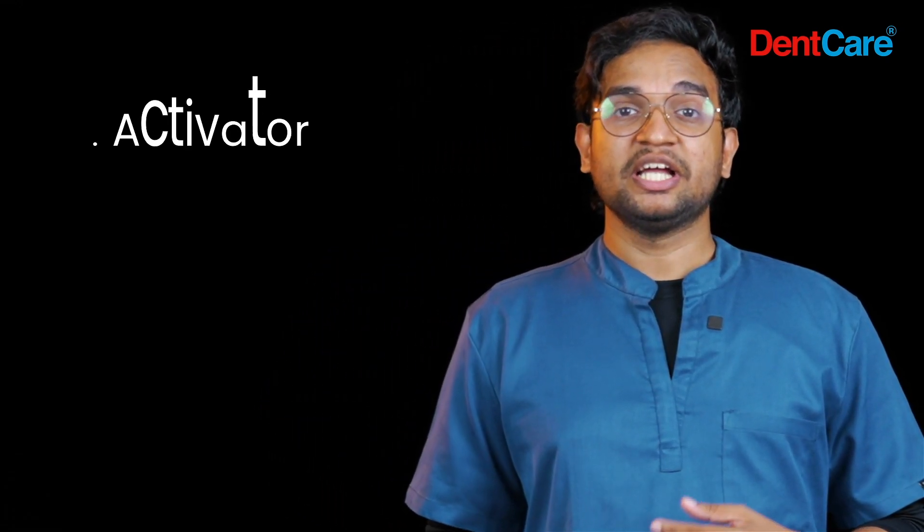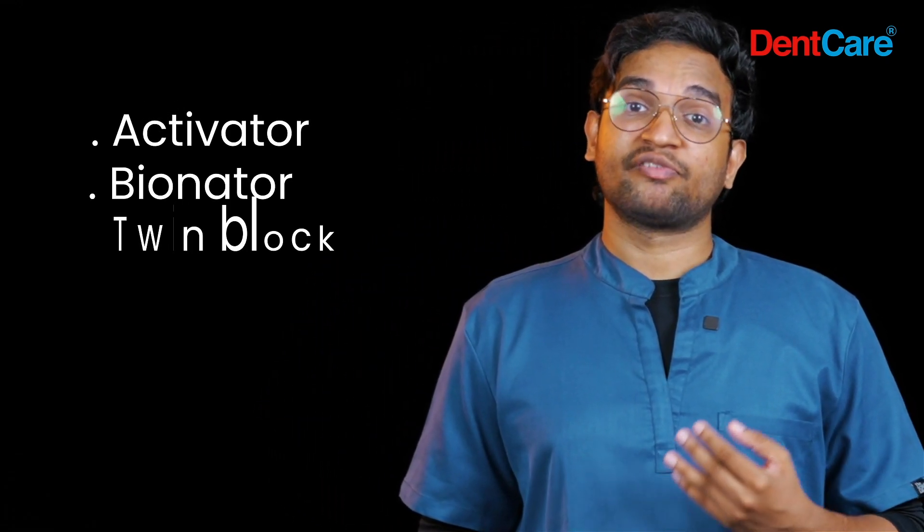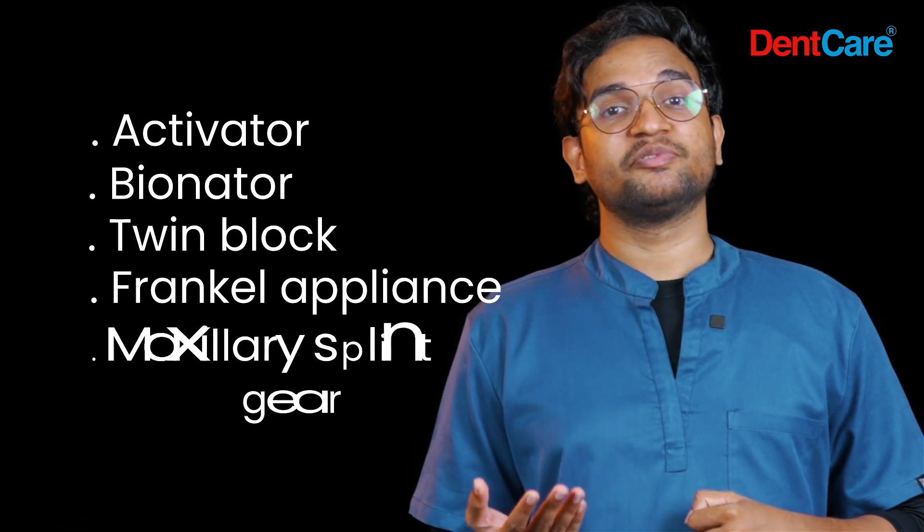At Dencare, we provide a variety of functional appliances including Activator, Bionator, Twin Block, Frankel appliances, and Maxillary splint with headgear.